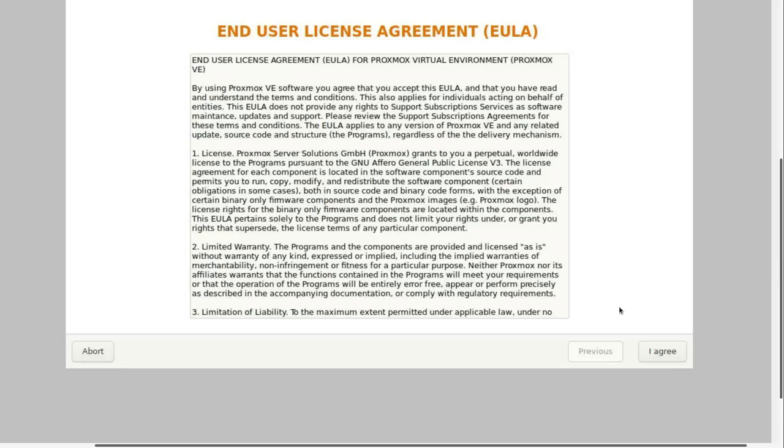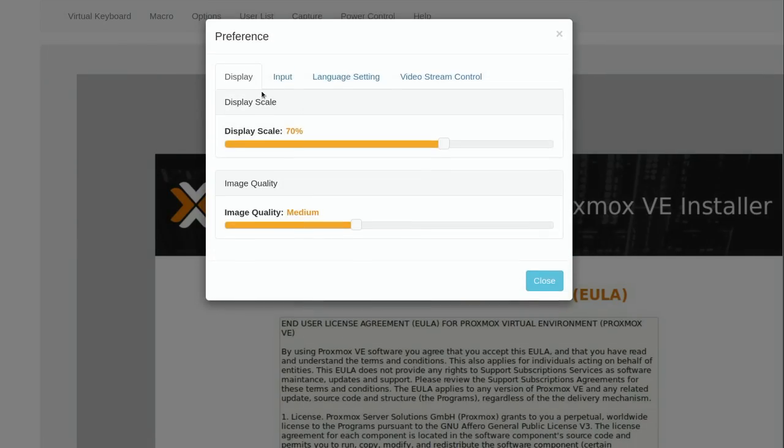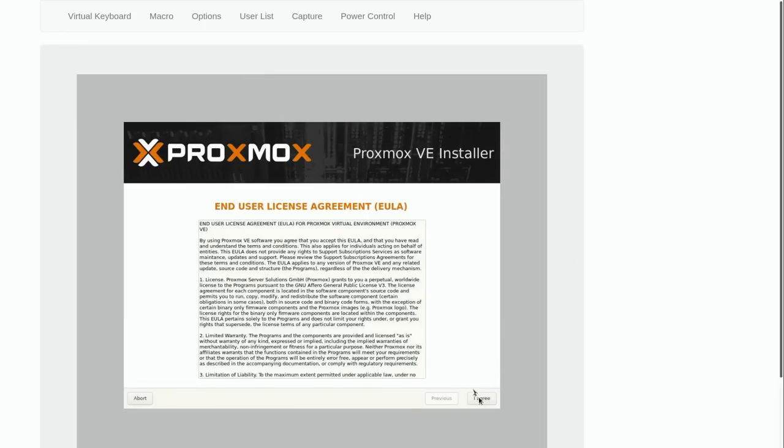I do notice an issue with the iKVM sometimes where the mouse doesn't work — and it's not working now. When that happens I can lower the zoom level. Let's try 60%, and sure enough that seems to have fixed it, although it's really hard to see.